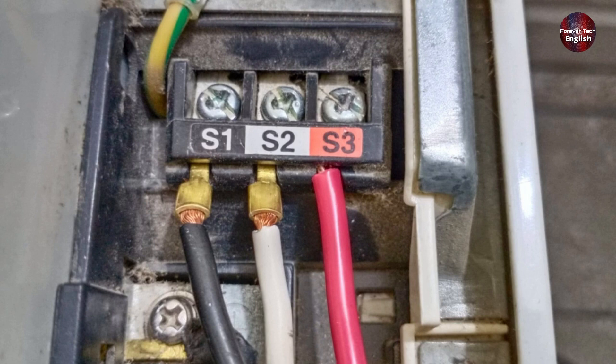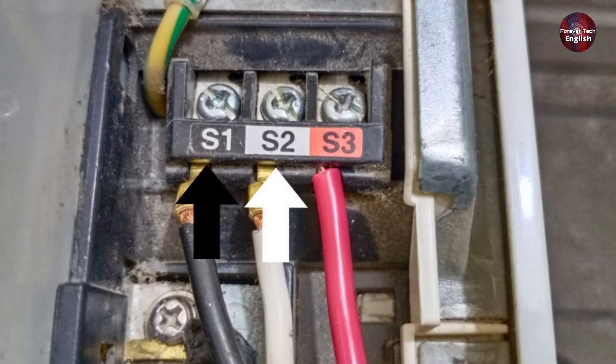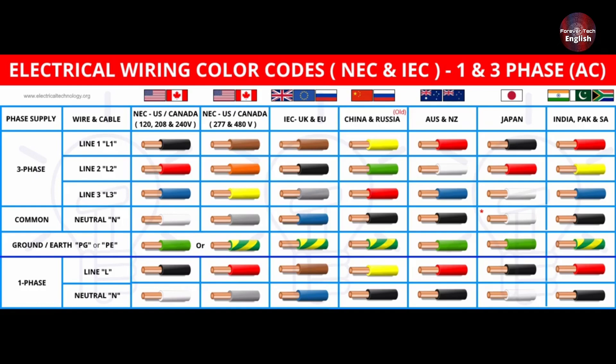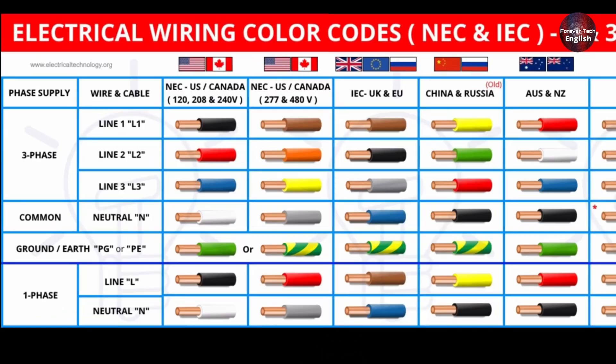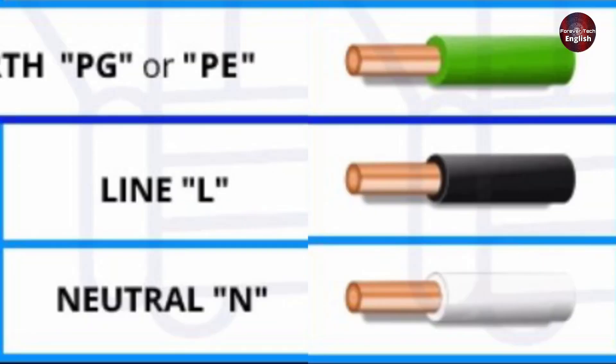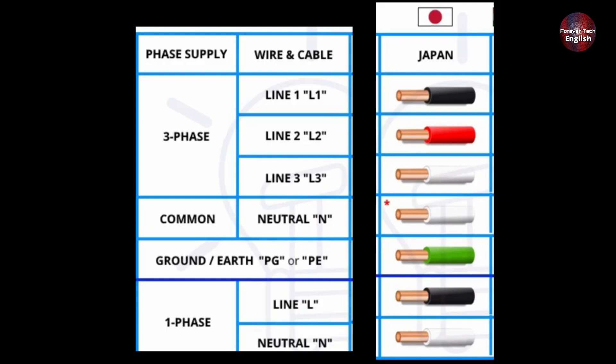Another difference you might not have noticed is the color of the wires for S1, S2, and S3. S1 is black, S2 is white, and S3 is red. This means the company has specified the wire colors as well. To help you understand this, let's look at Japanese wiring standards, since Mitsubishi is a Japanese company and they apply their wiring standards here. They've shown the three-phase and single-phase wiring color codes. For Japan specifically, in single-phase wiring, line and neutral are assigned to black and white wires. This is why the company uses black and white as well. The S can stand for signal or switch — they've just used S to make it distinct from other connectors. There's nothing to be confused about.